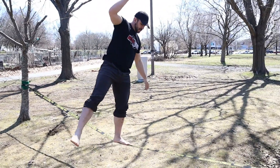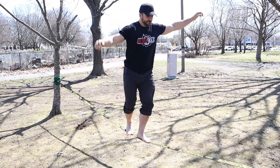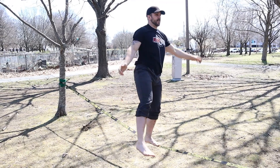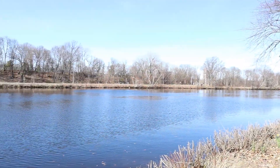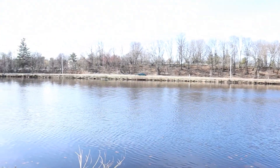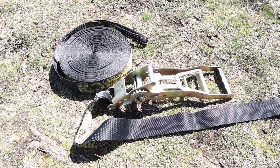Slacklining is one of those things I really can't teach you to be immediately good at — it's a novelty movement that takes time for your body to adjust, so practice is key. The good news is I think everybody can do it, especially if they're determined. Before we walk on it, we have to set it up. When you get your slackline you're going to have two things: a ratchet and a line.